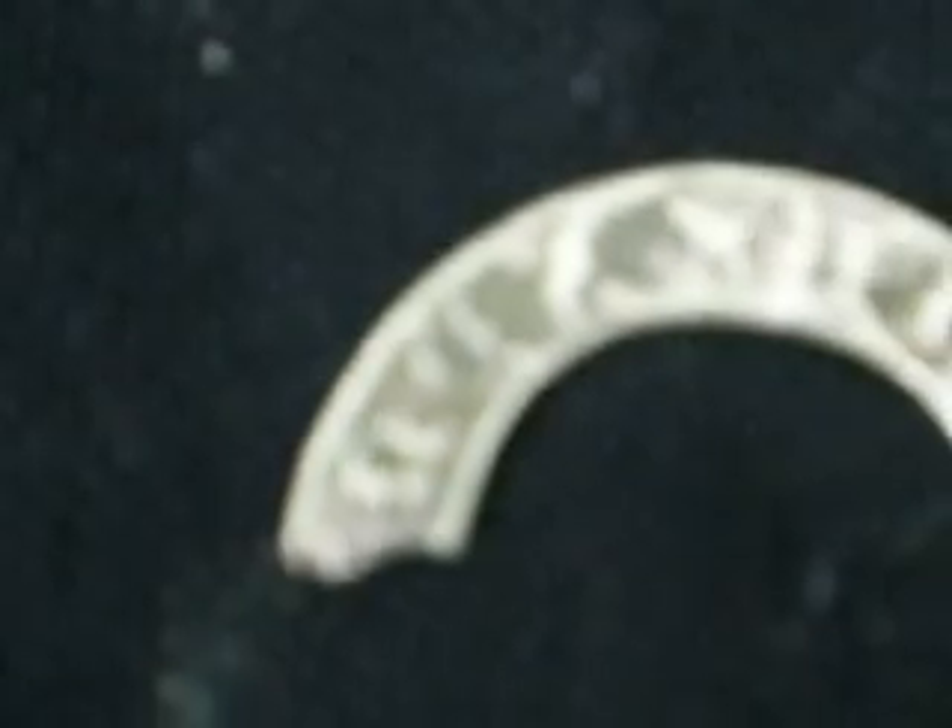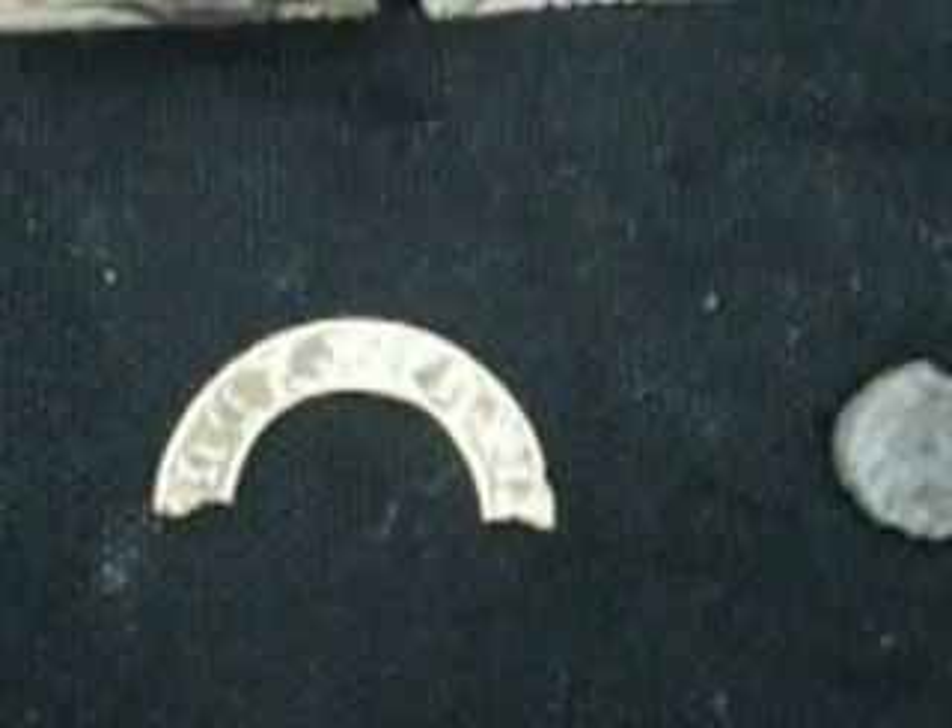I don't know what it is or what it means. But it's interesting, and this has got a scorpion on it or something. So I'm not throwing any of these bits away. Beautiful. I'm really glad I got these today — made my day, that has.